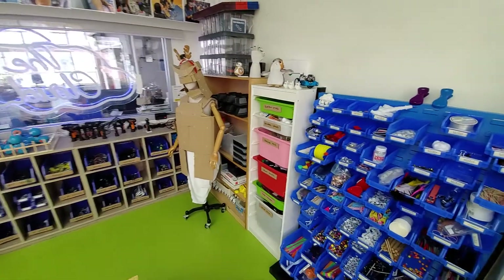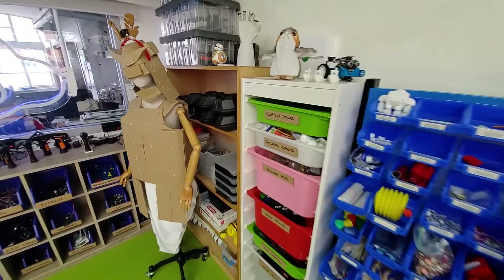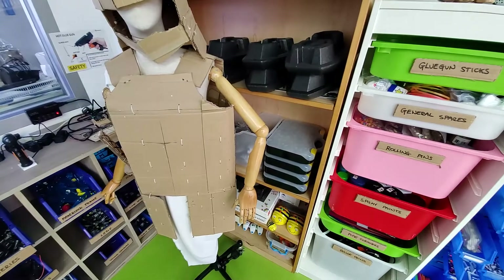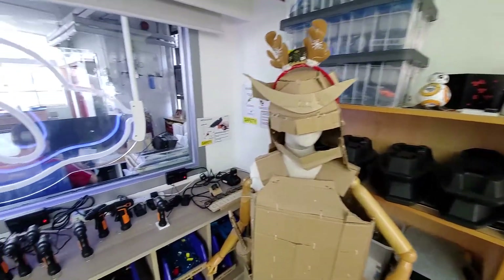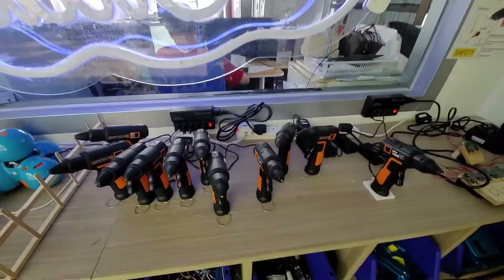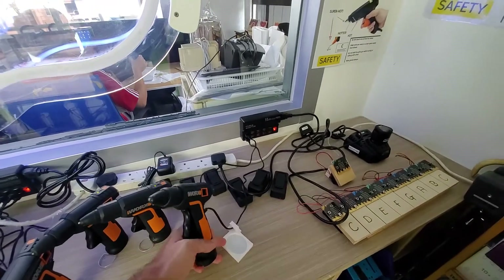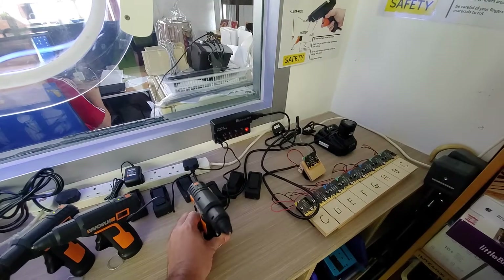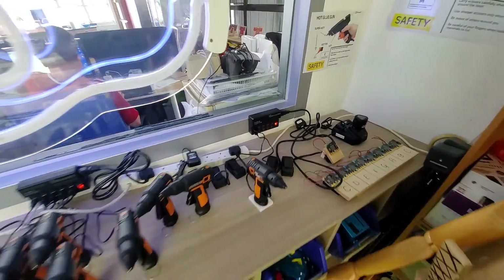Down this side we've got crafty bits and more kit robots - Lego robotics stuff, a variety of other things including Airblock and Vex. We also have shiny new wireless glue guns, and we're in the process of designing and 3D printing some stands that will be mounted to the surface to hold the wires and keep everything in place.